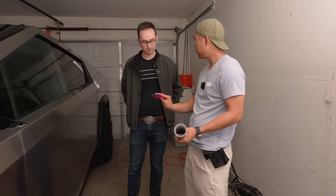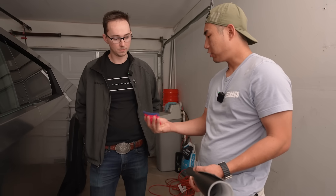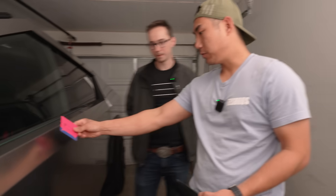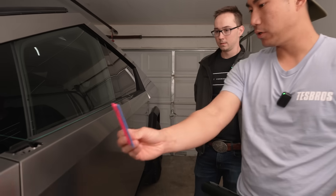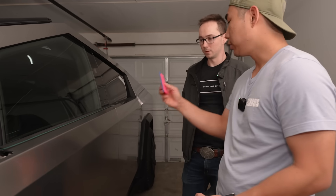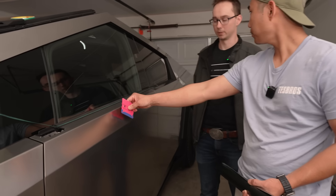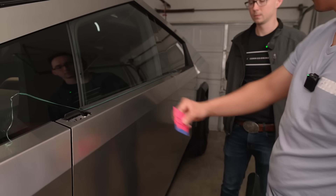You hold the squeegee with four fingers like this and have the thumb right here. What you're trying to do is keep it flat — you're not trying to bend it. A lot of people do a 45-degree angle, but you don't want to go 90 degrees or you'll bulldoze and get wrinkles. I go more like a 15-degree angle and then just go through.